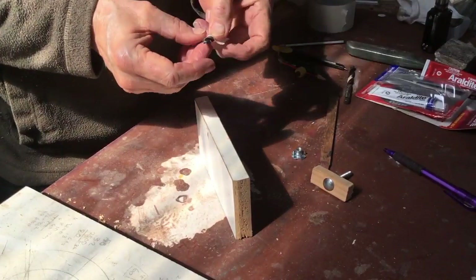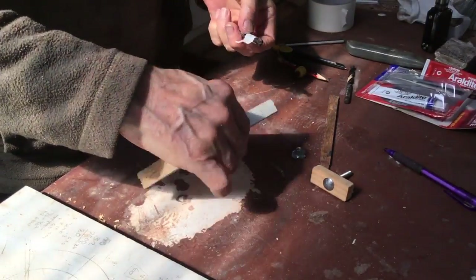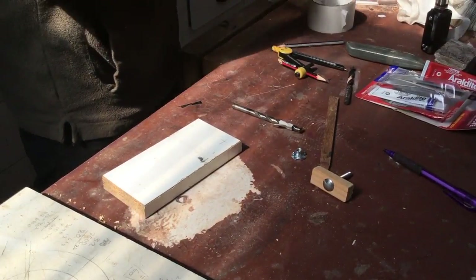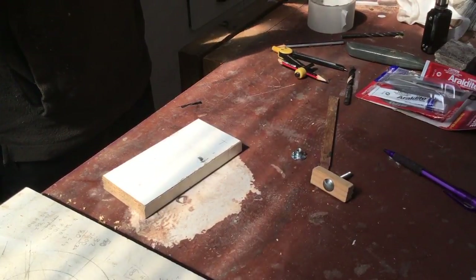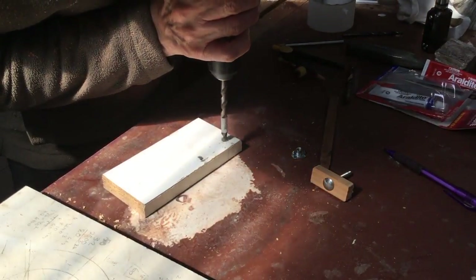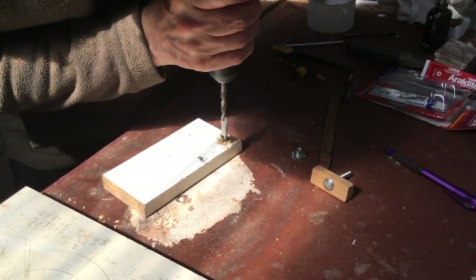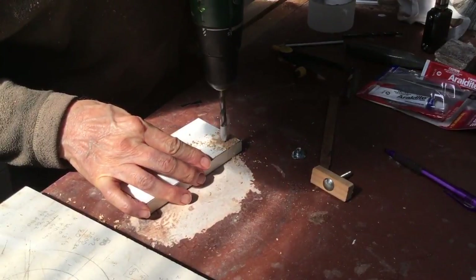The thing is to try and get these holes in the board as even as possible, but the reality is if your bolt is long enough you can actually adjust your table accordingly. You can also drill a pilot hole first so that you don't slip.